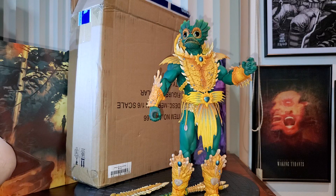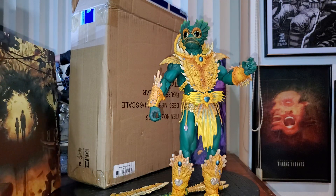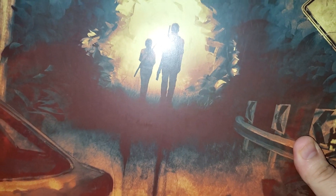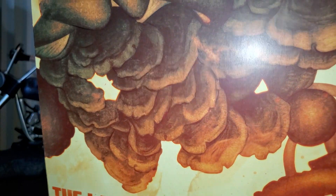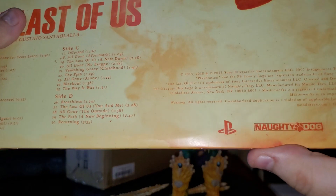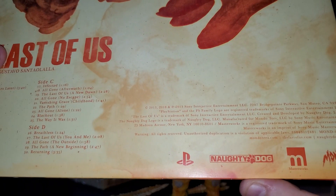The music today, as I told you guys before, is also provided by Mondo. We are listening to The Last of Us — The Last of Us Part One, the first game. I really wanted to use some good music, some tranquility music. This is made by Mondo, and also involves Adidas, PlayStation, and Masterworks.